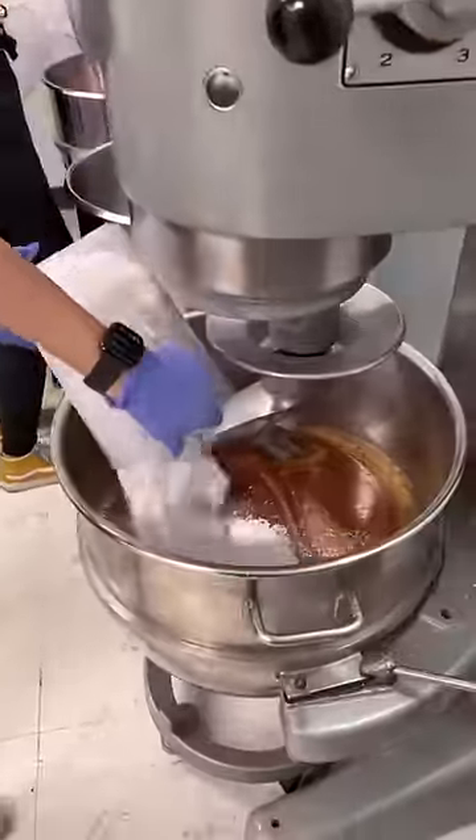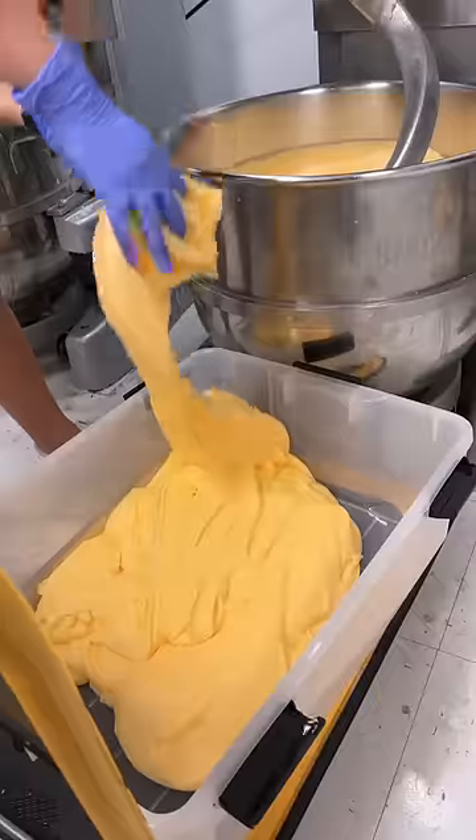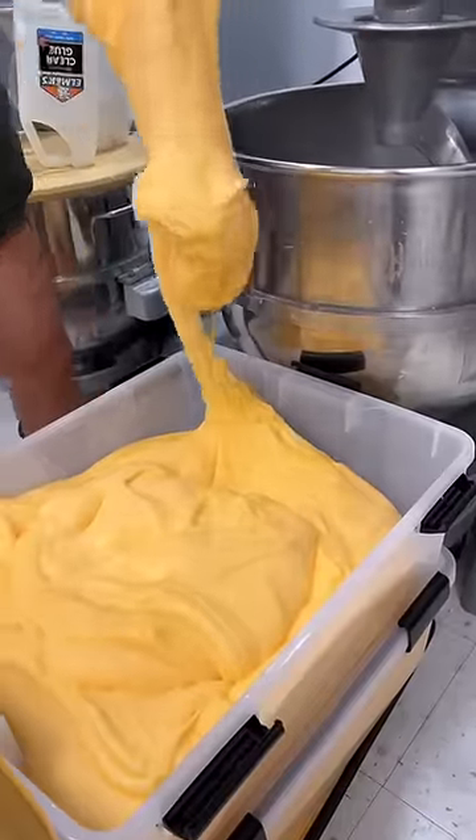Now we add the piece de resistance: snow powder. Now mix and add the slime activator. This part takes the longest time. Now we take out the slime and put it into its container.